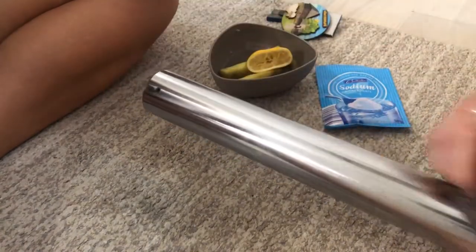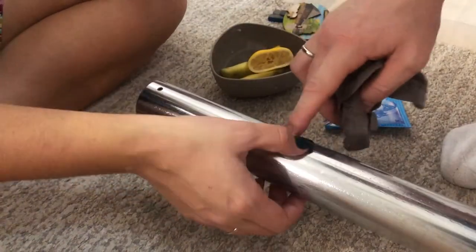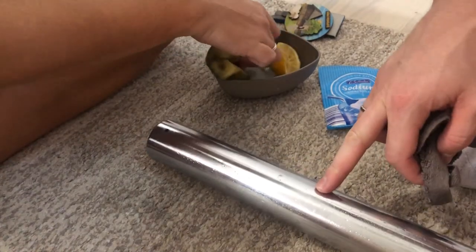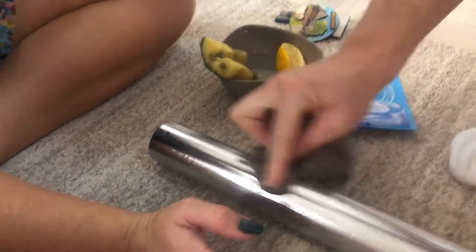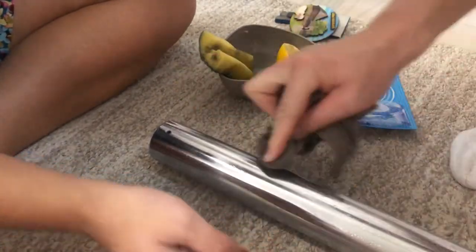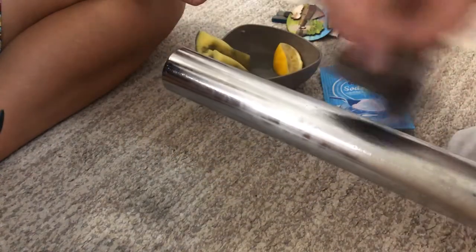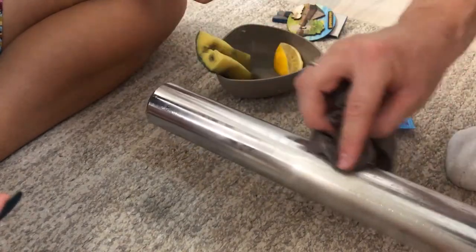It took us 15 minutes to clean 50% of the glue on this half of the bar using medical alcohol, and it took us only three minutes to clean the rest of the glue using baking soda and lemon juice. So as you can see, a much better solution is to use a combination of baking soda and lemon juice for removing old sticky glue from steel or metal bars.